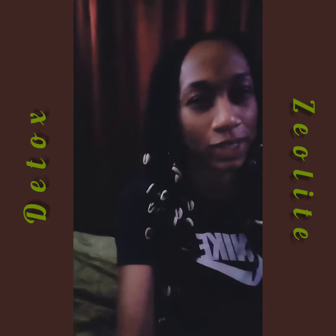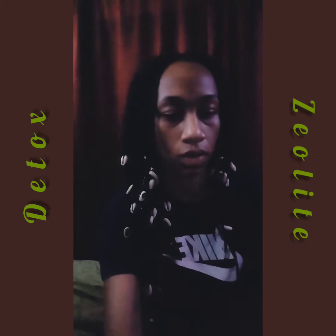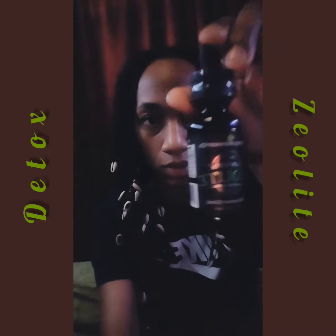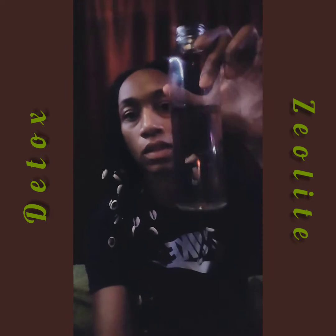I wanted to talk about detoxing. There's a product that I love to use called Black Earth Zeolite. You do 12 drops in water, something like this, and drink it.